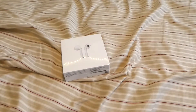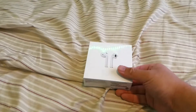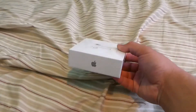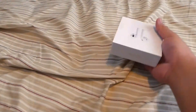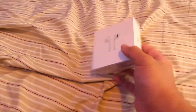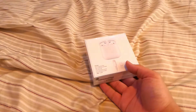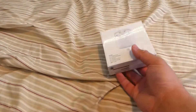Alright, hey guys, welcome back to another video. Today I was recently delivered a pair of AirPods. We have the Apple logo here, AirPods right up here, another Apple logo and some other information, and nothing much on the back. I got the wired version by the way, because it's the only one I can afford, or rather it's the one I received a deal on.